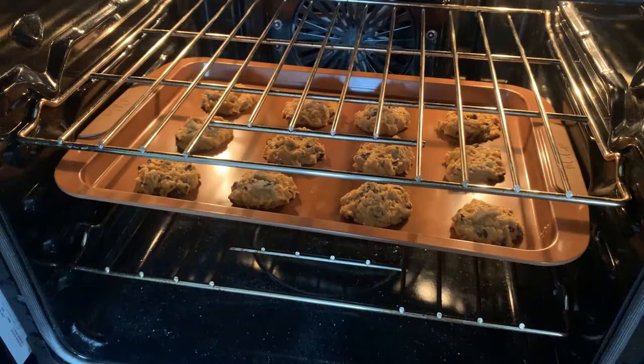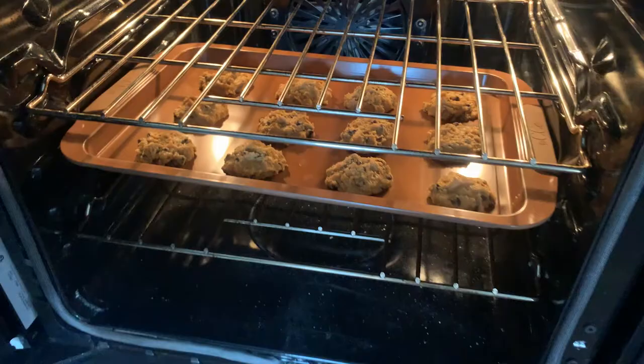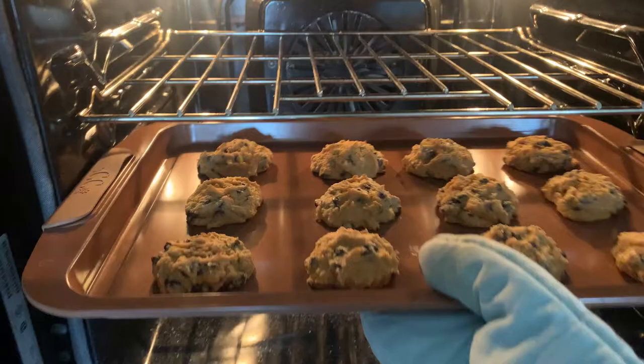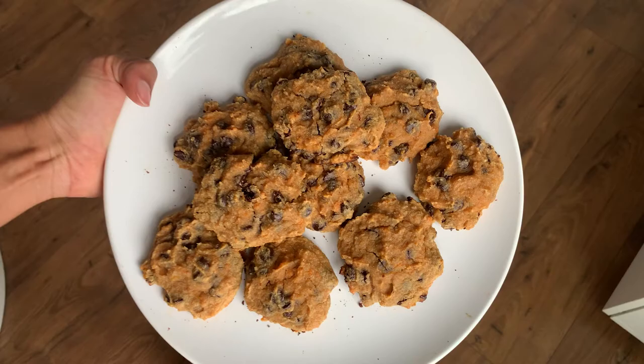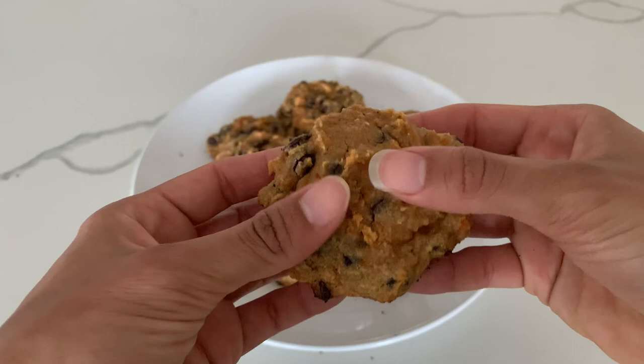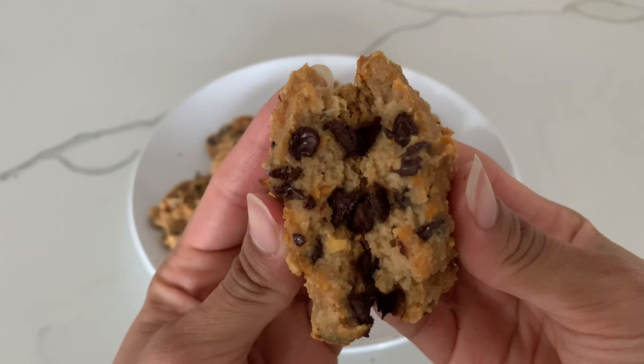Your cookies will bake in the oven for 10 minutes. After those 10 minutes, you will have hot, delicious, nutritious cookies. Woo! Well, I hope you guys enjoyed this recipe, and until next time, bye!